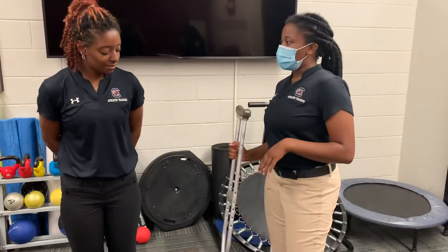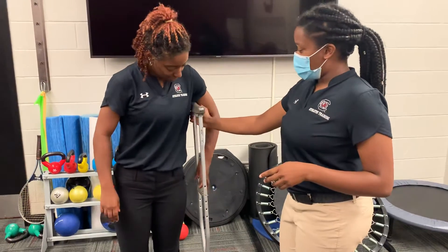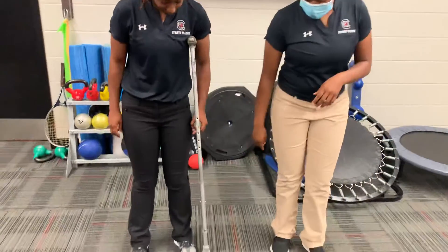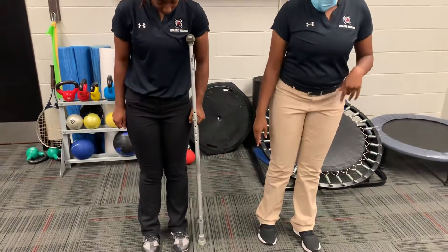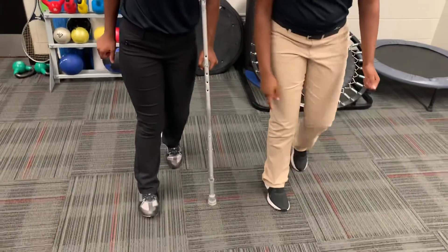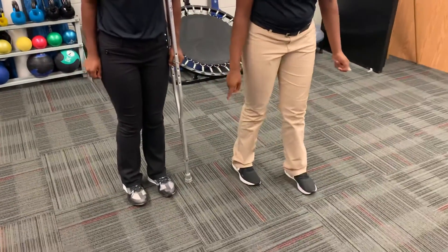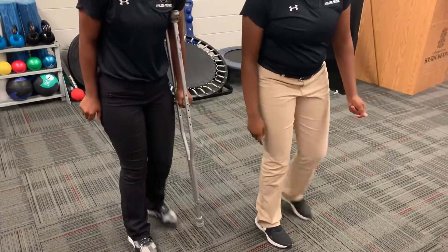Today I'm just going to show you how to walk with one crutch. You'll have this on the non-injured leg side. And what you'll do is basically partially weight bear and move the crutch and the injured foot together. So the right foot and the crutch go together. And then you swing the good leg through and one more step. Swing the good leg through, you can do another one. And there you go.